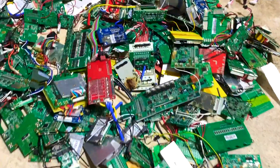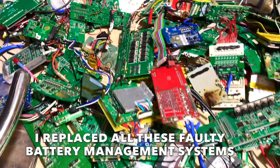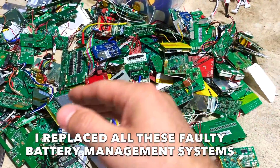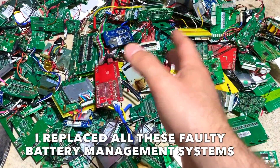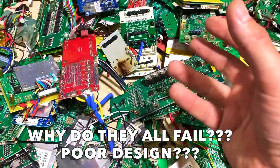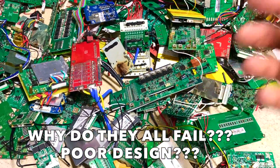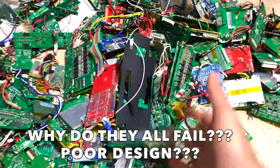Lots of battery management systems have failed — they're all destroyed. All these ones here are faulty; I had to replace every single one. There were maybe three times more BMSs that I replaced over two years. I can talk about why they fail, where they fail — is it poor cell design or poor electronics design? Why are there so many failed ones?